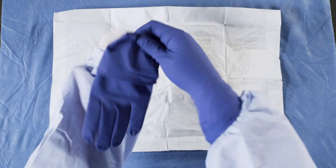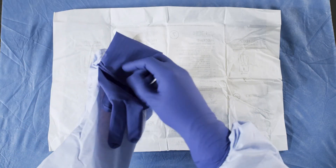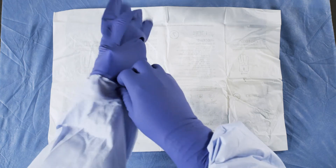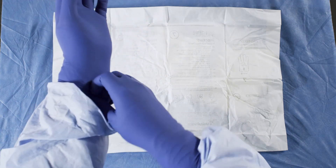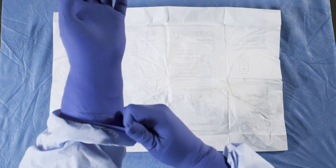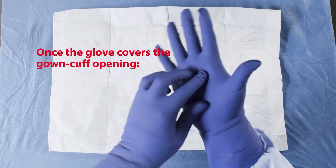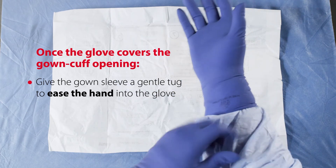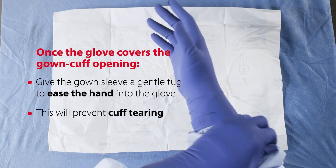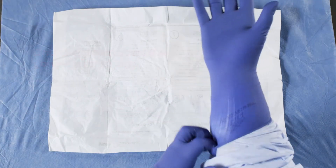Pick up the non-dominant hand glove with your glove-covered, dominant hand. Repeat this process to glove your non-dominant hand. Pull on the dominant and non-dominant hand top gloves. Once the glove covers the gown cuff opening, give the gown sleeve a gentle tug to ease the hand into the glove. This will prevent cuff tearing.